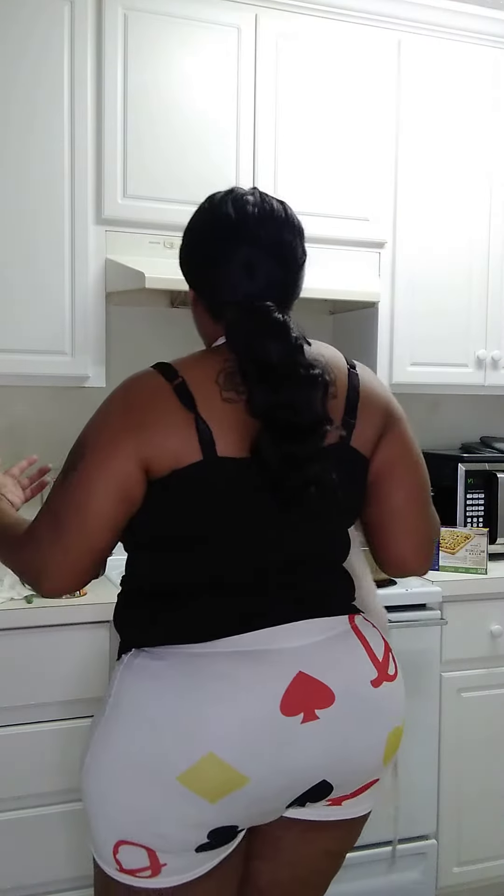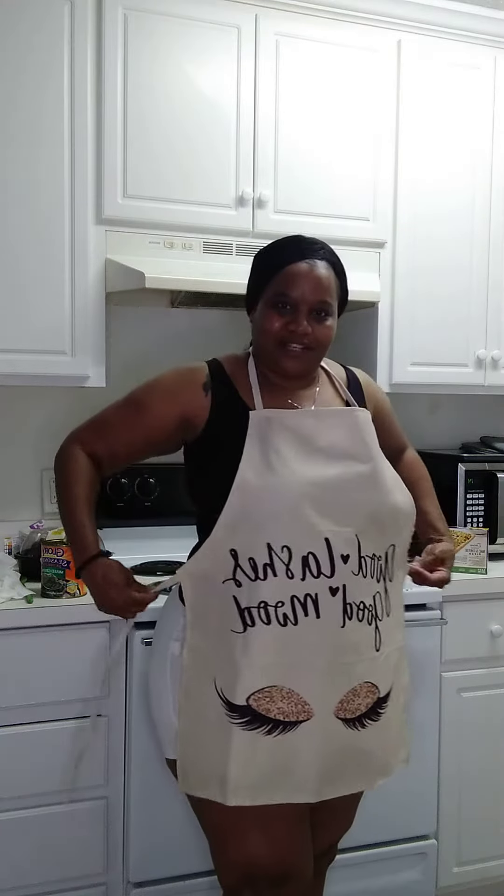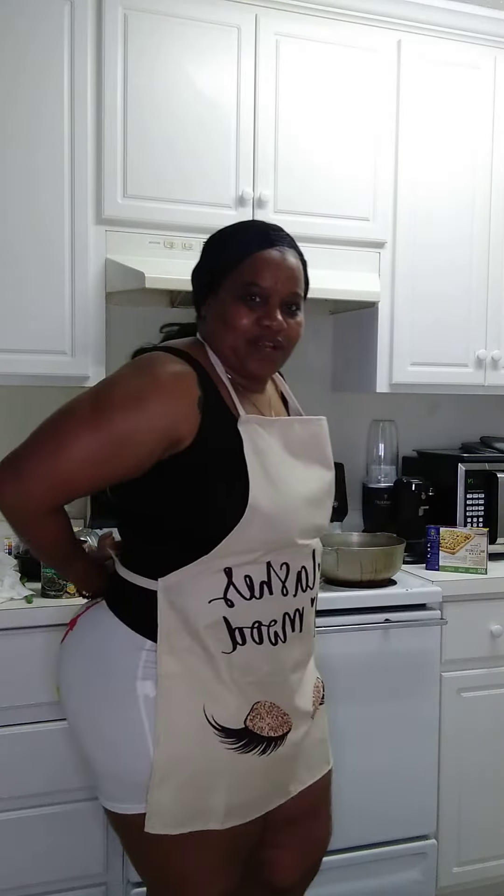But most of all, I'm gonna show you — maybe this might help somebody — what probably your man wants to see when he comes in that door. So you can be cooking, so why not just spruce up your apron a little bit? We got the apron on.